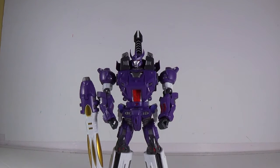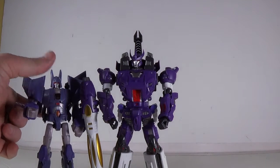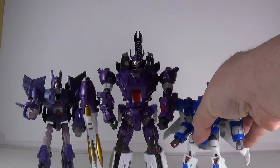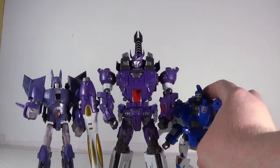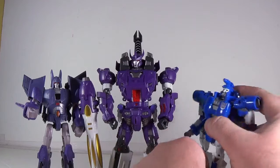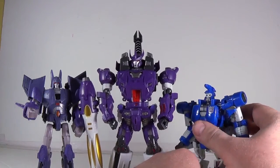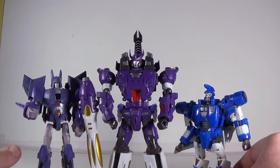I'm going to bring in his two minions so you can see how they stack up with him. Cyclonus — yes, mighty Galvatron. And of course Scourge, the tracker. He's Voyager size, basically — these guys are deluxe size. Scourge is a little loose in the ball joints, I've got to fix him, but they look good together, those three.